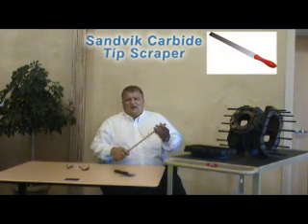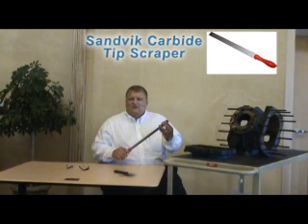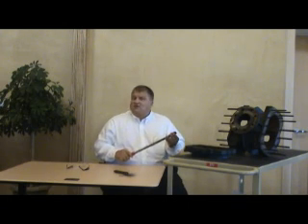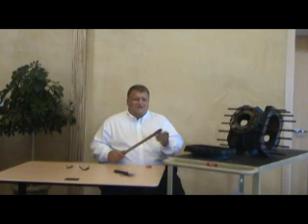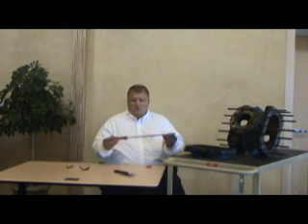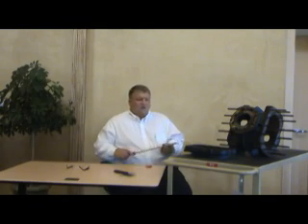What I'd like to use is a tool made by SandVid that we use in our own repair shop, and our service technicians use these as well. They feature a carbide tip that is extremely hard, and with that long lever you can actually exert a pretty good amount of force.